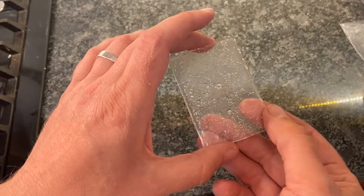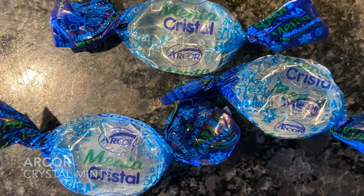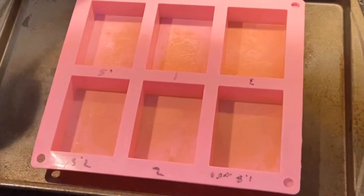We're going to show you how to make 2 inch by 3 inch sugar glass for science investigations. First you're going to need ArcCore Crystal Mints. You're also going to need silicone soap molds.